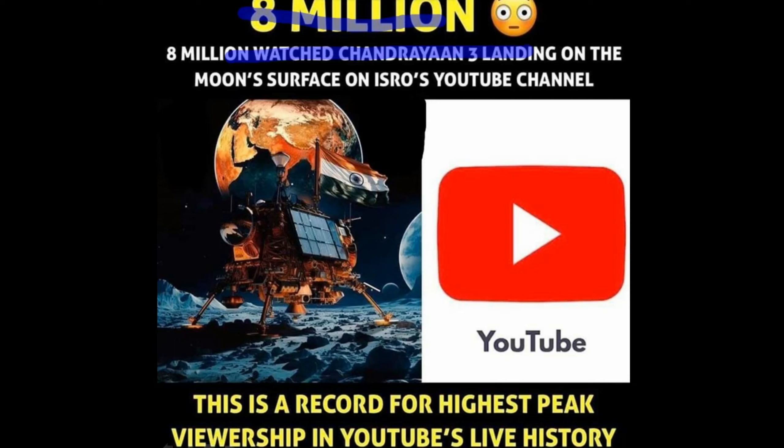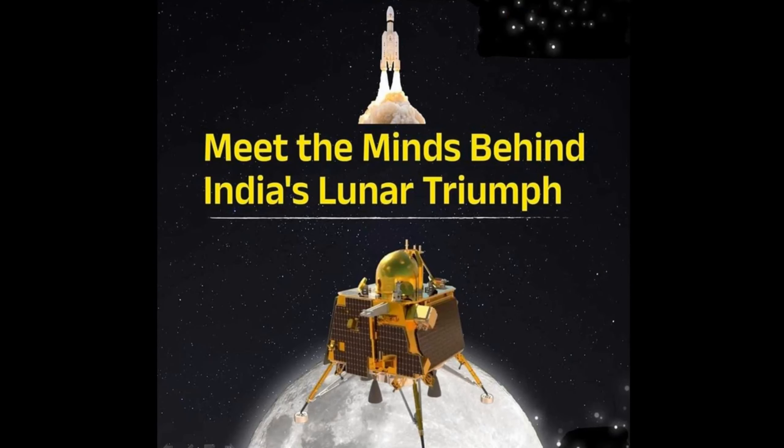The Chandrayaan-3 soft landing on the moon surface set a record on YouTube Live, making it one of the highest-viewed live streams on the YouTube channel, with a massive fan following watching the event.